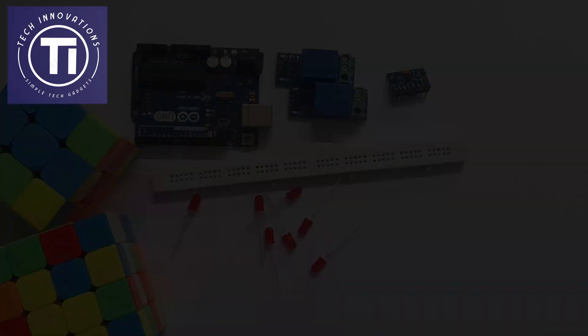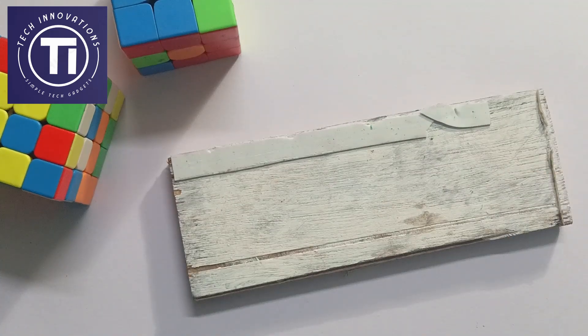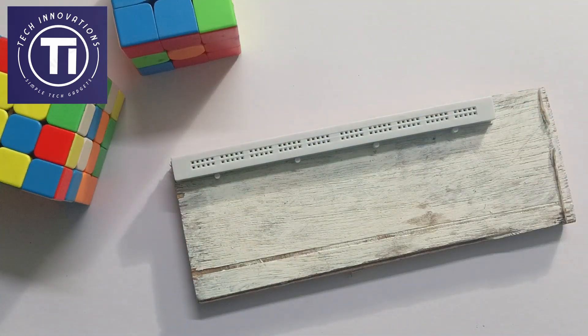Now attach the breadboard on a surface like this plywood, and take the Arduino Uno. Attach them at the edges as shown in the video.